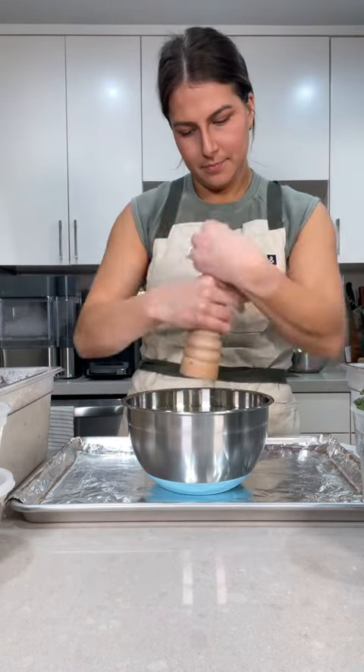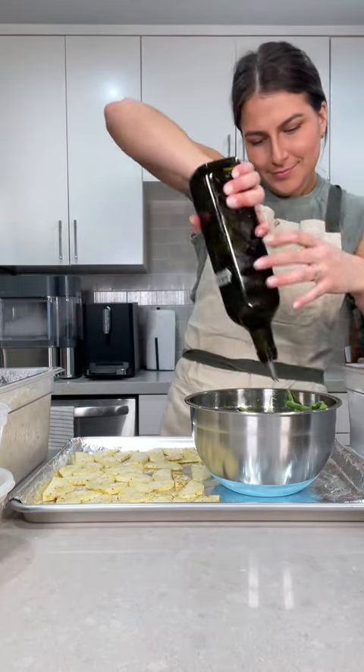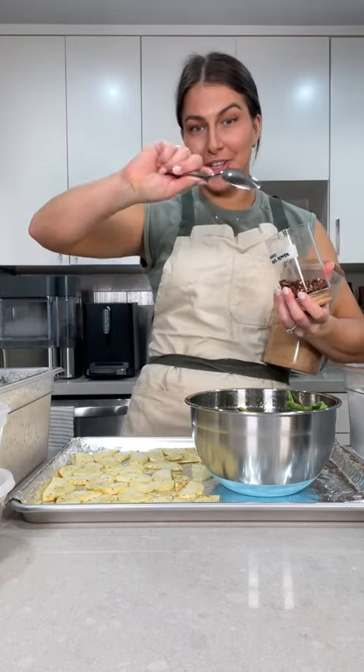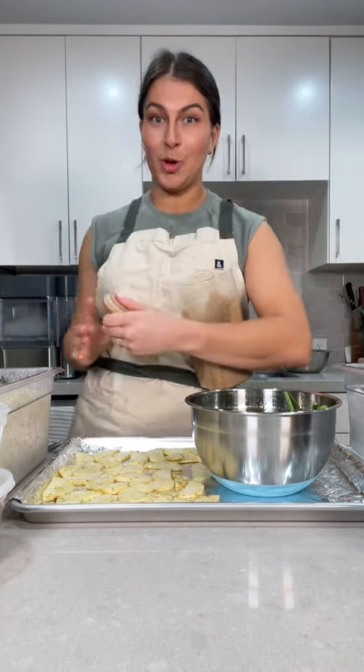Olive oil. Salt, pepper. I'm really gonna spice it up — a little bit of cayenne, or a lot of it. Some Crestro chilies, and about a tablespoon of brown sugar, or a little bit more.